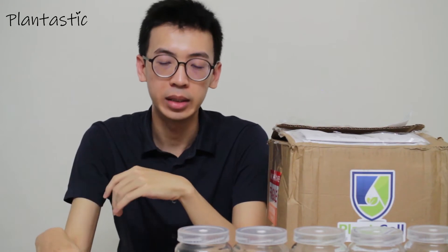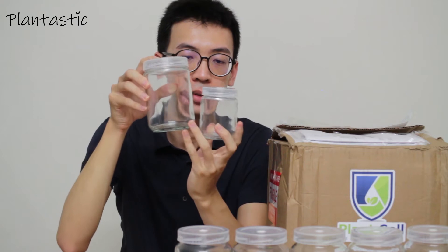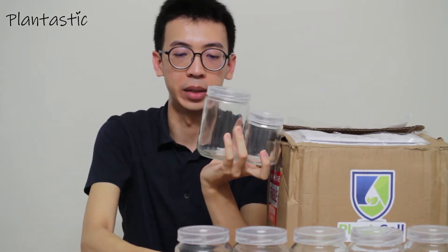We can see the contents of this package. Initially I got 100g of the agar gum, 100g of the xanthan gum, and 100ml of TPN, as well as 5 different sizes of glass jars — mainly the small one, the medium one, and also the big one.